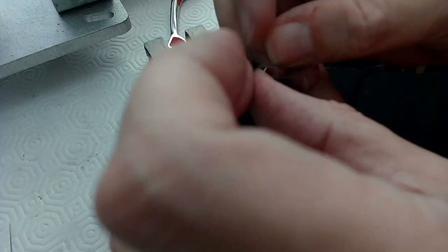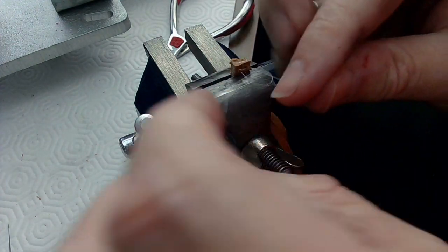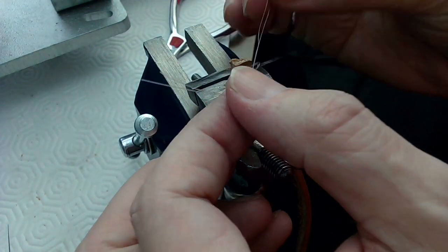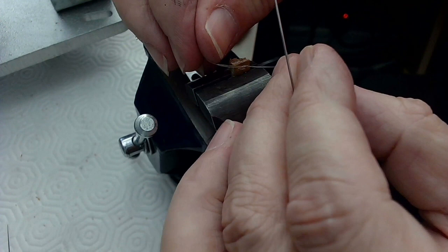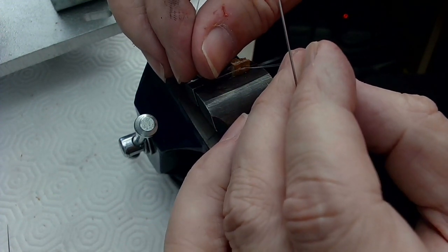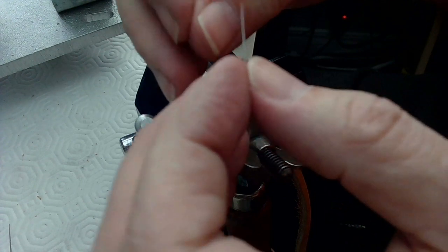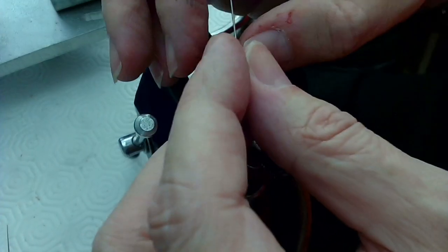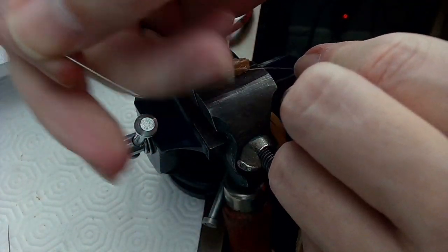I'll tie a knot in it — I want a square knot. I'm looking at the way the knot is being tied — it's not wanting to square off on me. It's going that way so the other one's got to go the other way. You've got to go the opposite way to get a square knot and then tighten it. I think I have a square knot — I think I do actually.